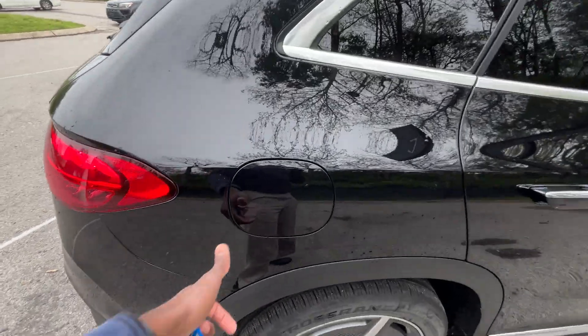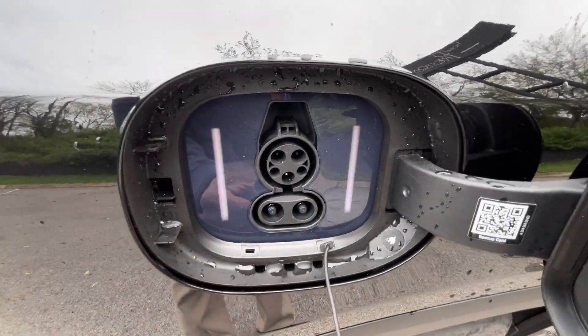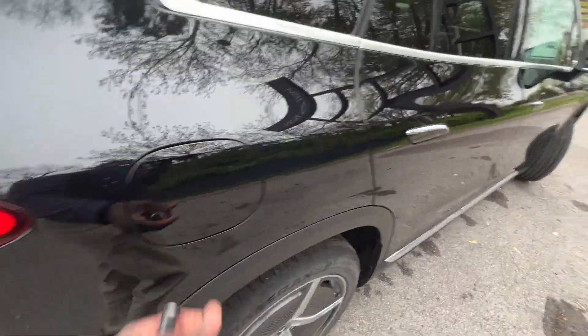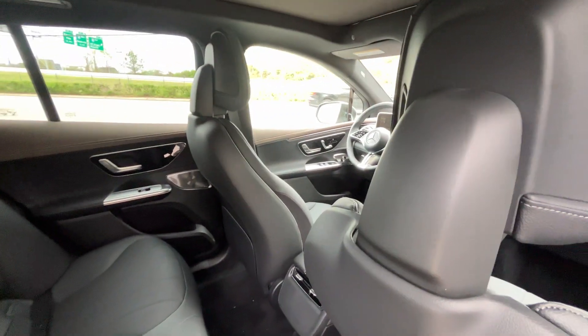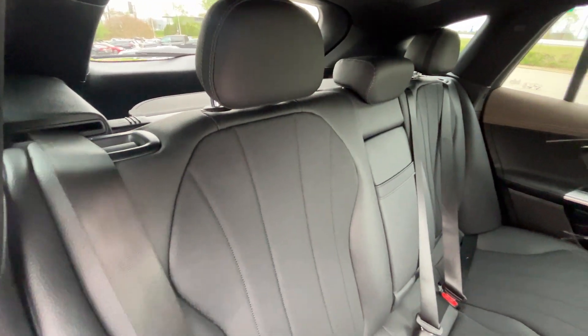The styling is very similar to the EQE sedan in a good way, and we get that same charging capability — up to 170 kilowatts of DC fast charging. If you want to fold the seat down for even more space, you can do that on either side to run longer objects all the way to the front. It's actually not as hard to fold back up as it is in the sedans.